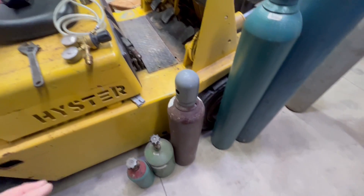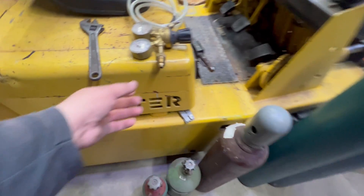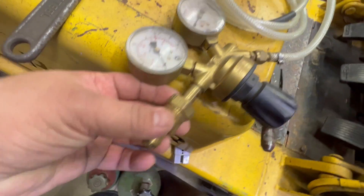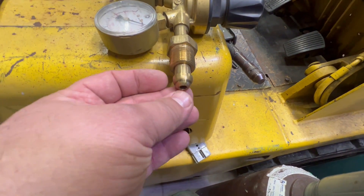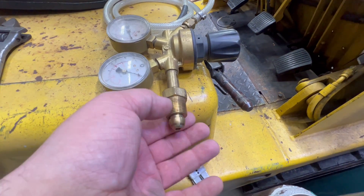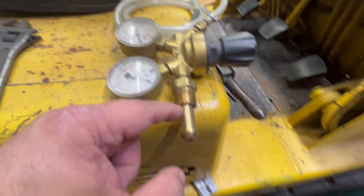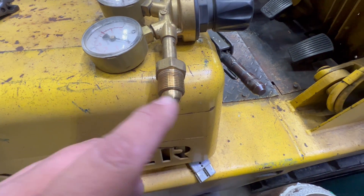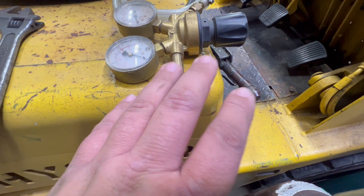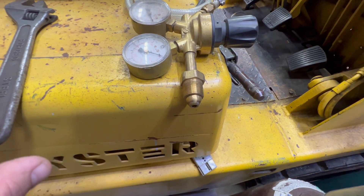Any argon or argon mixture is typically valved with a CGA 580 valve in the US, which this is a common regulator for. You can tell by the wear marks here. The seal happens on this ball and socket in the valve. There's no need to put Teflon tape on those threads because that nut is loose — gas can escape in between there anyways, no O-ring seal. This gets clamped in tight; the seal has to happen in the ball and socket. Don't ever put any pipe dope or Teflon tape on your regulators.